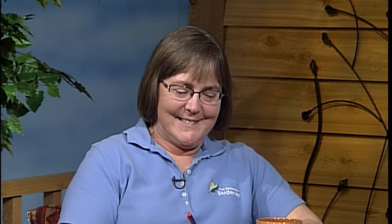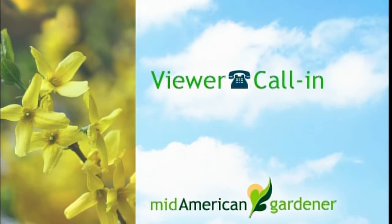A caller comments that zoysia grass has worked well for them with two Great Danes. They use it for the dog pen, noting it's used on football fields and golf courses — it's been perfect, the dogs won't tear it up, and there are no weeds.